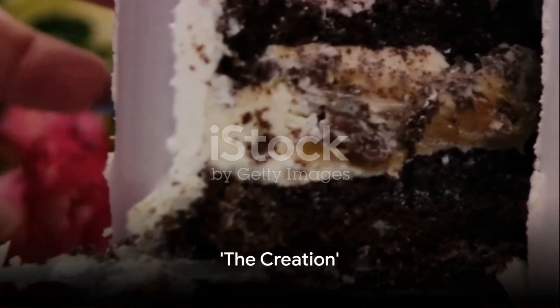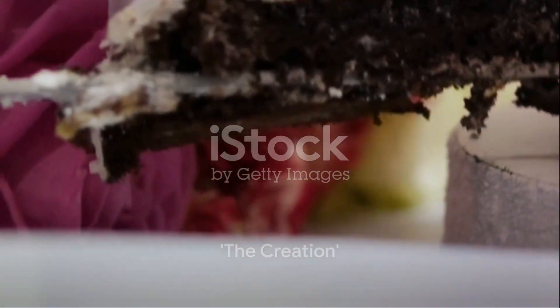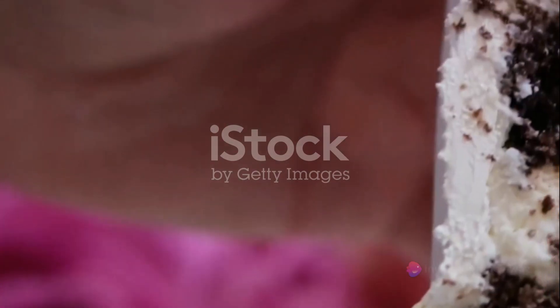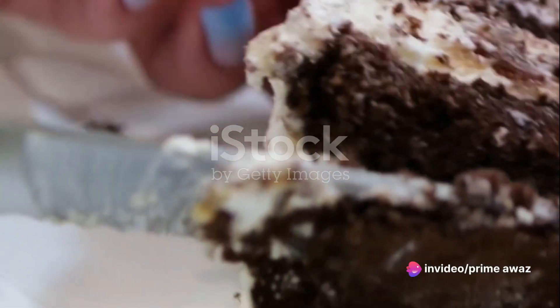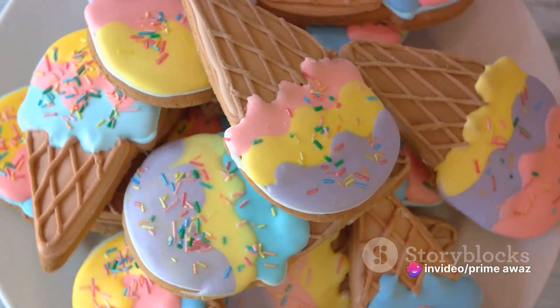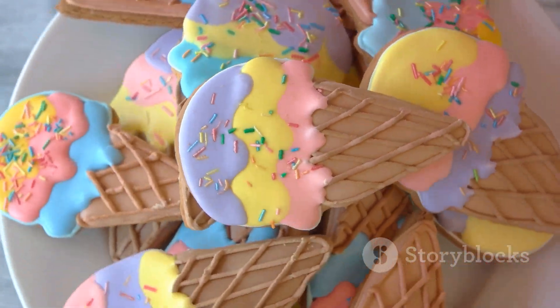Begin by lining a springform pan with crushed cookies, creating a crunchy base. Picture a plateful of your favorite cookies, crumbled to perfection, creating a bed of cookie crumbs in the springform pan. This is the canvas where our creamy masterpiece will soon take shape.